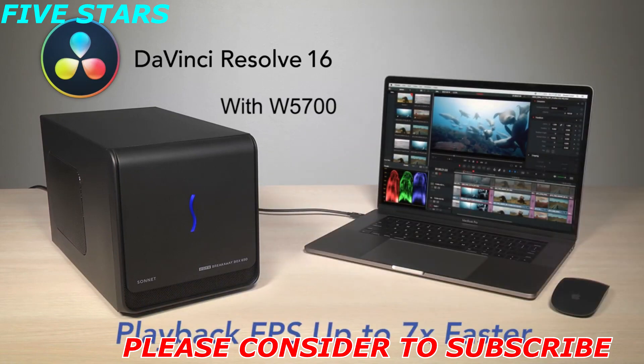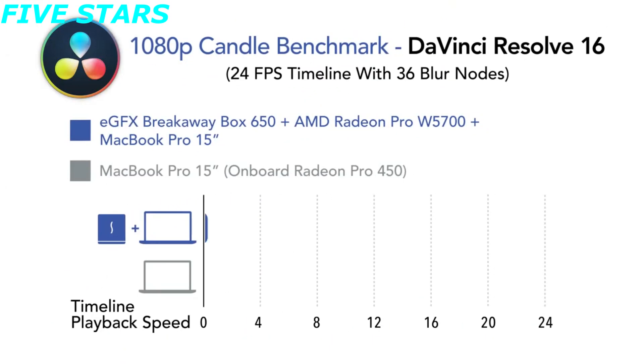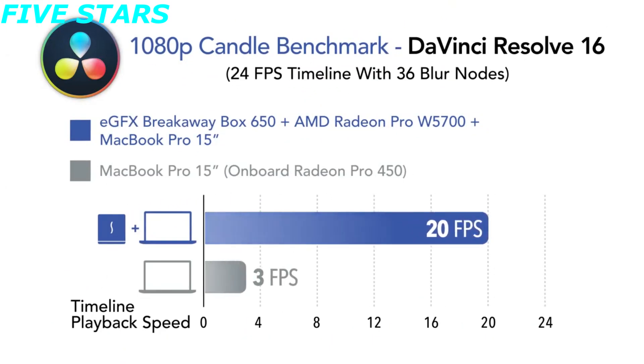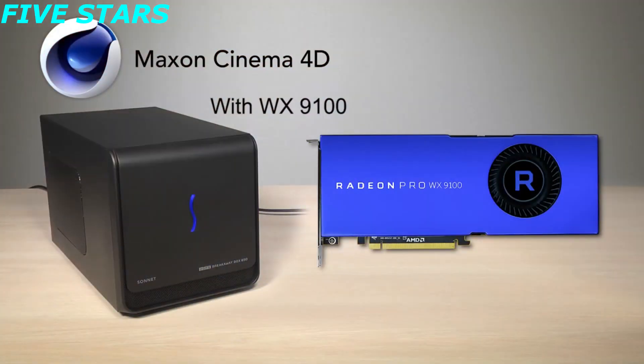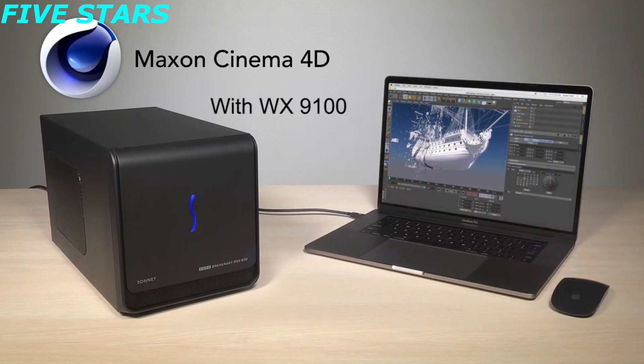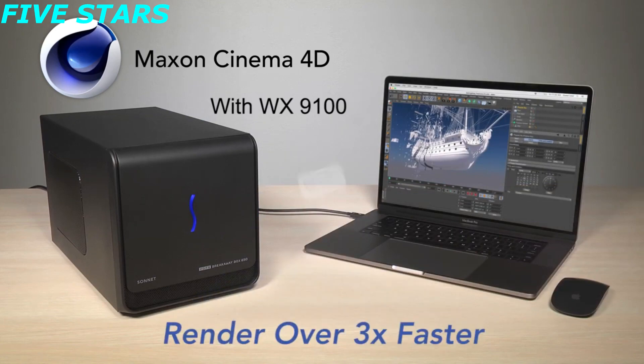At $295, the Breakaway Box is the cheapest eGPU we've tested, and with a plain-jane design and lack of ports, it shows. The Breakaway Box is a simple solution to a significant issue — no bells and whistles, which I initially appreciated. But the eGPU box is inherently a docking station, so there is an argument to be made for adding other functionality.